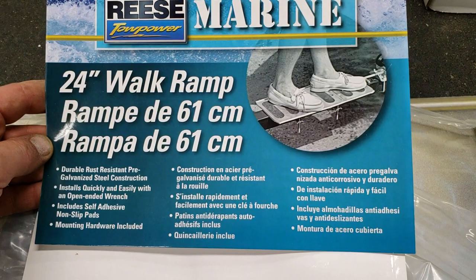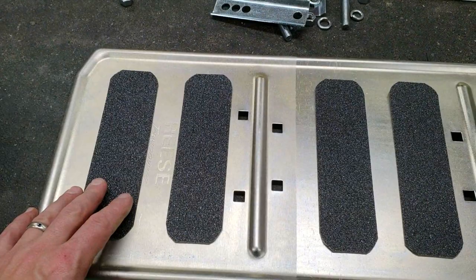Reef DVM is coming at you with an easy project that we did for the pontoon trailer. I was having some difficulty with the winch and getting the pontoon off — I'll explain that all later. But I bought some 24-inch walking ramps off Amazon to stick on the trailer. They come with these little grip plates.